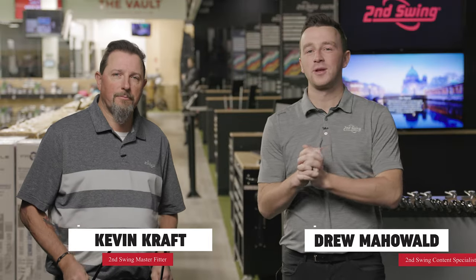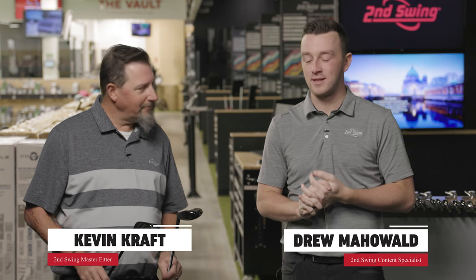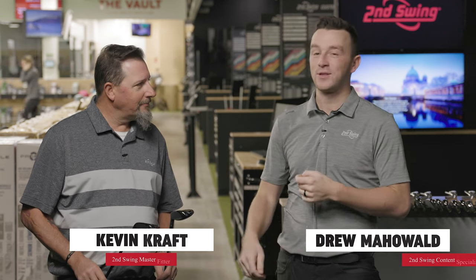I'm Drew Mahold of Second Swing Golf, joined by Kevin Kraft, Master Club Fitter at Second Swing. We are at the Minnetonka Tour Van today. Kevin has flown in from Columbia to be here, so this is kind of a big deal.